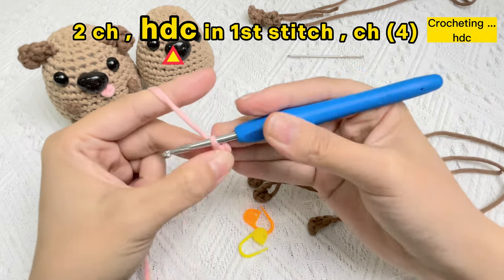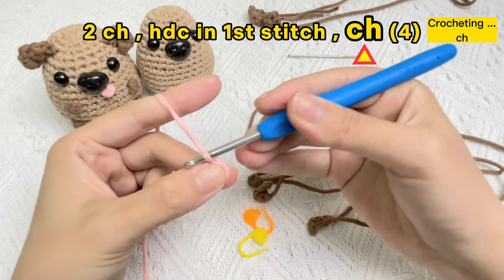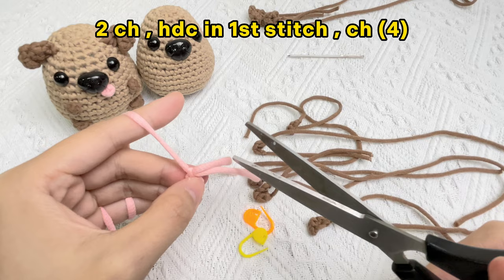The half double crochet stitch is finished. And then crochet a chain stitch. The tongue of baby dog is finished. Cut off and leave a long yarn tail for sewing.